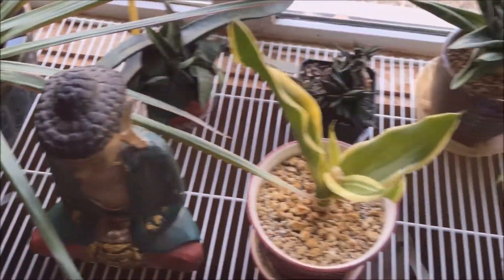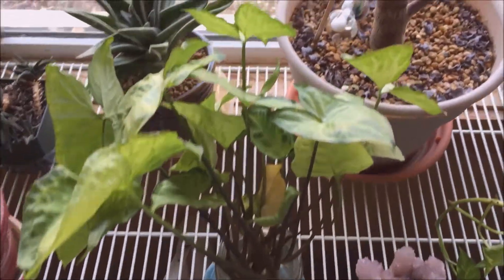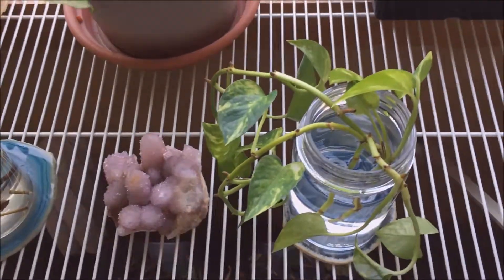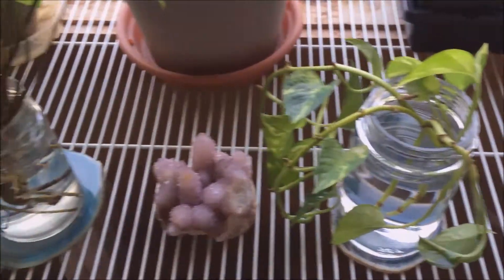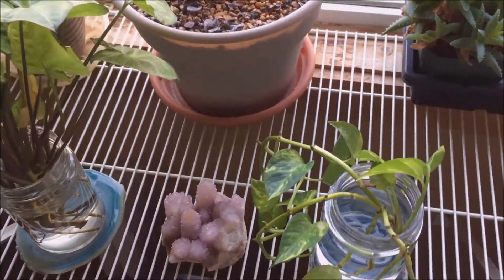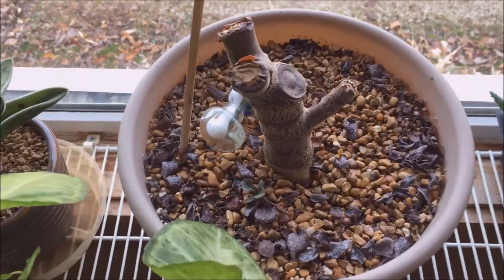I'm mostly a succulent guy but I do like the low-light tropicals, mostly because they help clean the air in your home. These cuttings right here are off some plants that were just beat up and ratty, and I said it's time to start over.